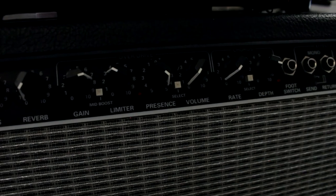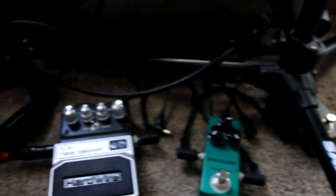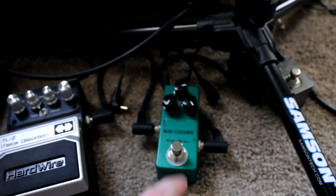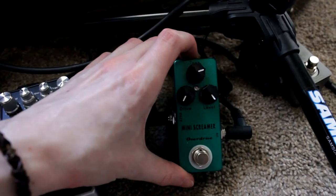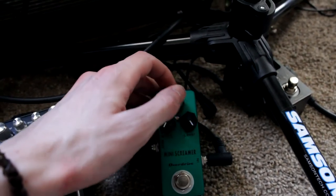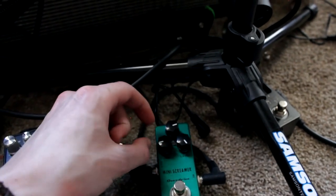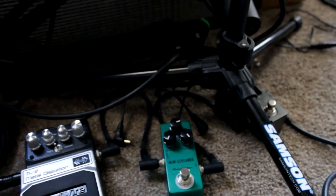Volume — if you set it at 1 you can shatter glass, so for the purposes of recording in an apartment I have it turned down to a reasonable level. I also have a Donner tuner, about $20-30, and a Digitech TL2 plugged up just in case, but not actually being used right now. The only thing I was running through is this Mosky Mini Screamer clone — drive is basically off, level maxed, tone at about 3/4. Your typical overdrive boost. If you give it a little bit of drive, a little extra juice, you can get a good lead tone out of it.